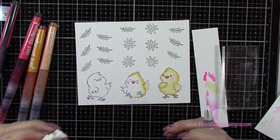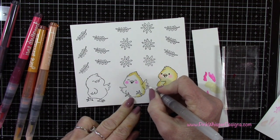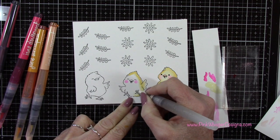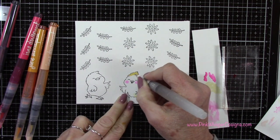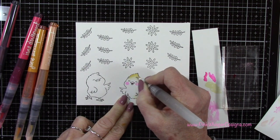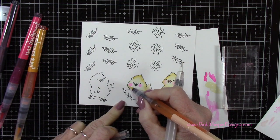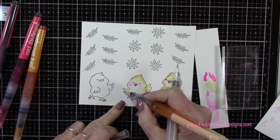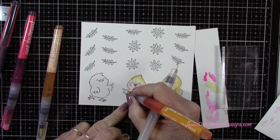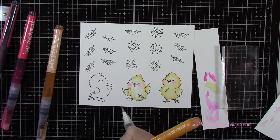If you get a little too much water there you can just dab that off with a paper towel and continue blending. You could certainly blend with the markers themselves — you could blend with that lighter beach color. I just found I had a little more control with the water brush. You could also just use a paintbrush with water if you feel like you have even more control with that as well. So I'm going to add that lightest color, the beach color, and then come in with the pirates gold and just add my shadows. These are water-based pens.